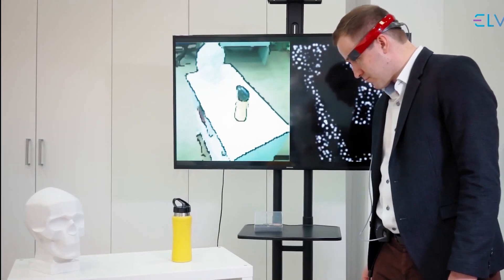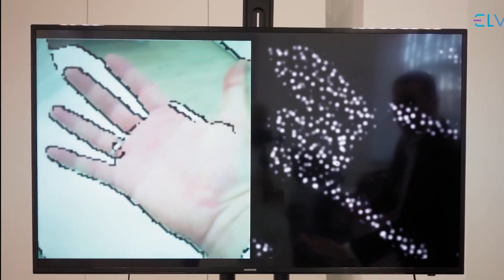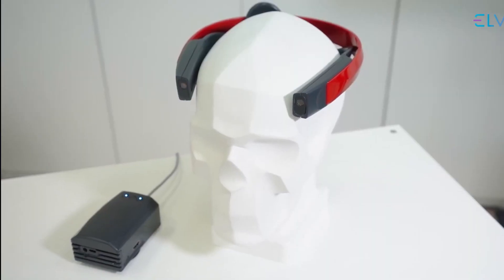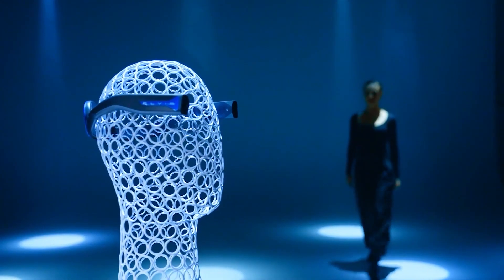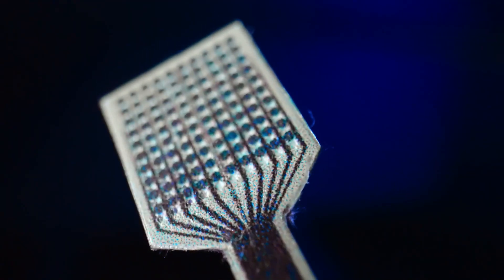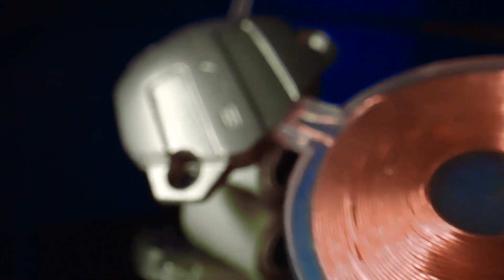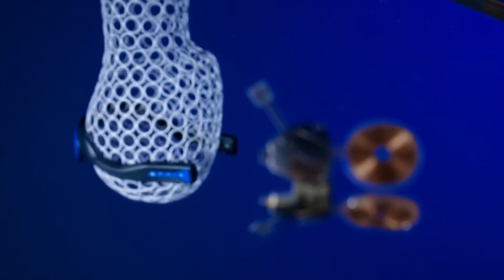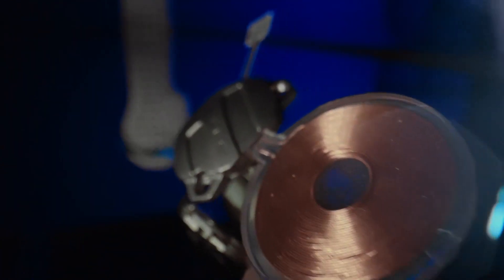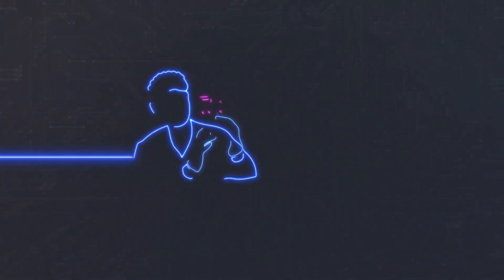The ELVIS-C is made up of two parts: the speech processor, worn on the ear, and the implant, placed beneath the skin. A thin string of electrodes penetrates directly into the cochlea of the inner ear and stimulates nerve endings, which then send a signal to the brain — Russia's first cochlear implant. The ELVIS-DBS system features electrodes implanted in the brain's subcortical structures, linked to a neurostimulator in the patient's chest, with 13 electrodes capable of stimulating brain cells in a 360-degree mode. The ELVIS neuroimplant system is a groundbreaking technology providing hope to patients suffering from neurological disorders and hearing loss.